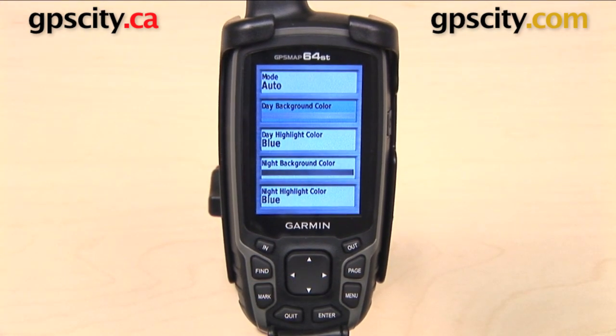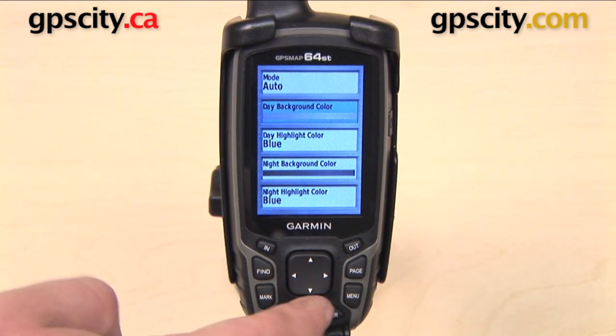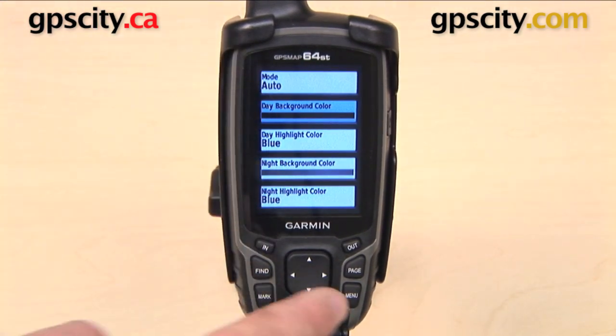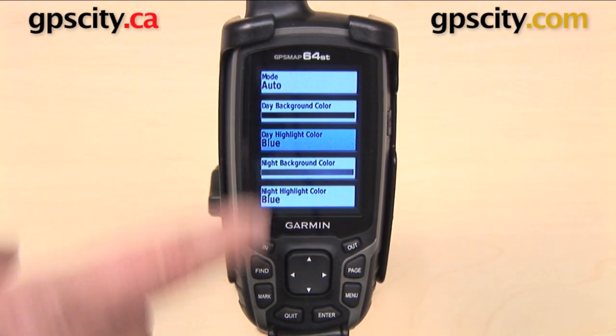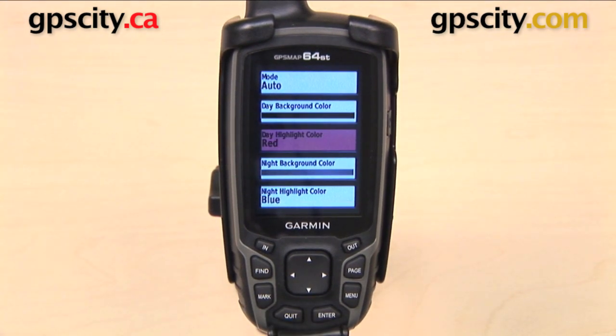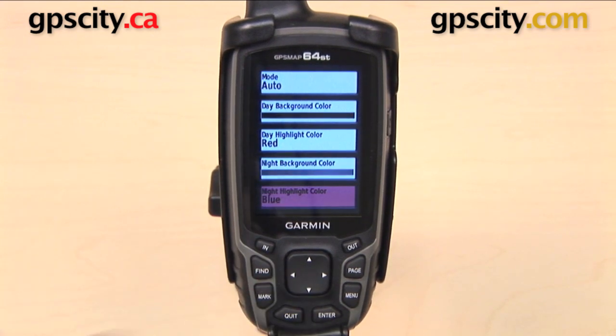The next one we have here is day background color. You'll notice that the screen has this light gray border surrounding it. When I go in here I can change this to a different color — now it will be that darker color border. I also have a highlight color, right now set to blue, but I can change that to red. The same options are available further down in the list for nighttime background colors and nighttime highlight colors.